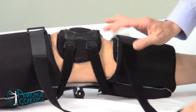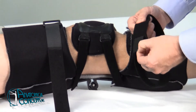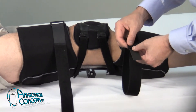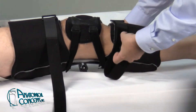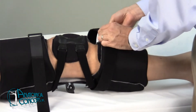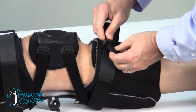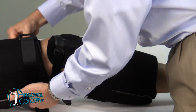You can do the same on the calf section — it simply wraps around the extremity. You have the ability to cut off or adjust the length of the strap by pulling this tab off, cutting the strap down to the appropriate length, putting this back on, and closing that back over. You would just wrap this around the patient's leg and fasten it through the buckle, then fasten that back onto itself. The same applies on the thigh section.